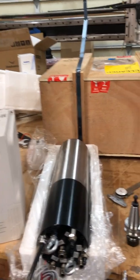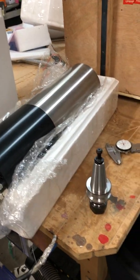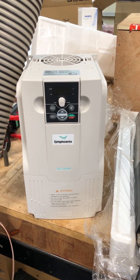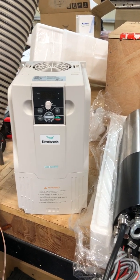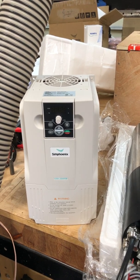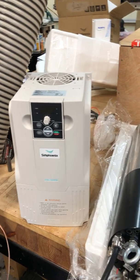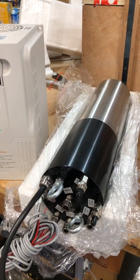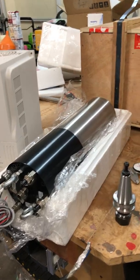I got both the spindle — it's a 4.2 kilowatt, 110 millimeter BT30 spindle — and the VFD to go with it. The VFD operates up to 1000 Hz. I have 220 volts, so the breaker is going to be pretty big. This particular VFD is 5.5 kilowatt and specifies a 63 amp breaker in the user manual, though I'm only using a 4.2 kilowatt spindle that goes up to 24,000 RPM.